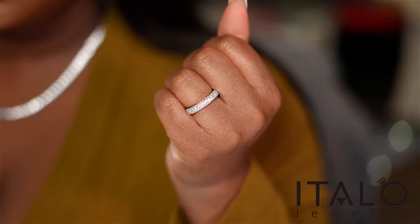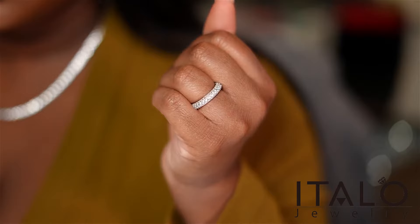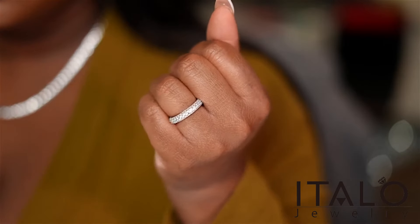They sent me two new pieces and I am loving these because I don't have anything like this in my collection. I wanted to go with a white gold type of vibe. First up, we have the Italio micro pavé eternity wedding band, which has white sapphires with round stones. This can be engraved for an extra fee if you'd like.